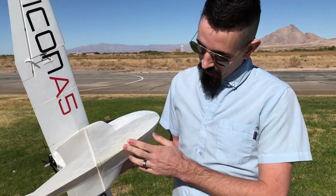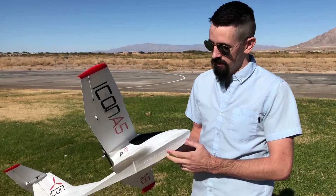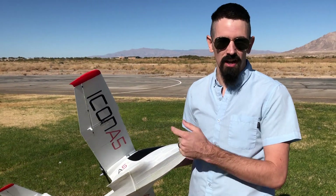Alright, so after the first flight it went okay. Taking off on the grass is a little interesting. The grass is pretty long right here so it's kind of a lot of drag on the plane. It's a little tricky to take off on the grass, but we're going to try to put some wheels on it now and we'll try to take off on the runway.